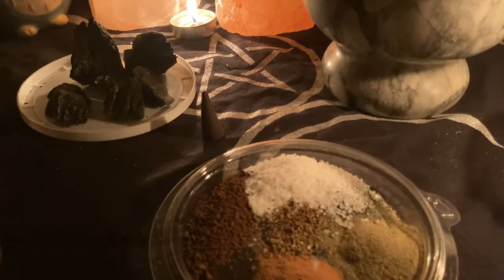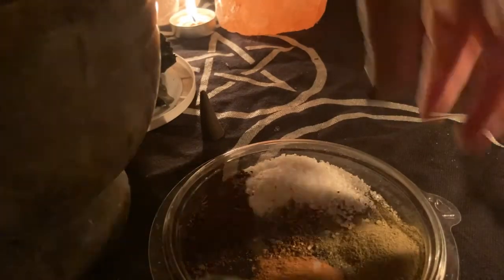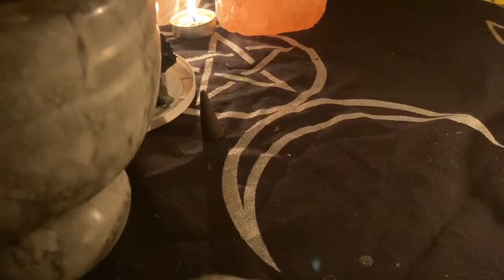Then you can add everything into your mortar. Fill everything in there, then add your pieces of charcoal or burned wood, and you will grind everything up with the pestle.